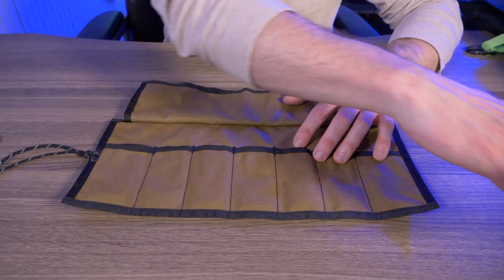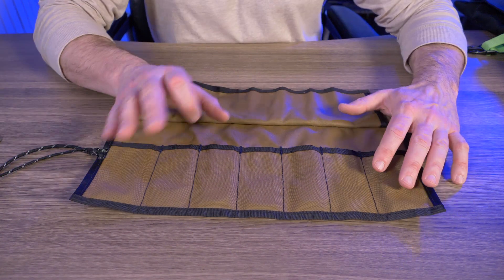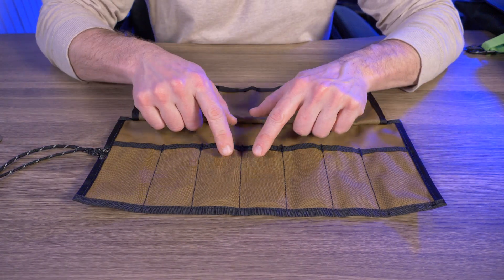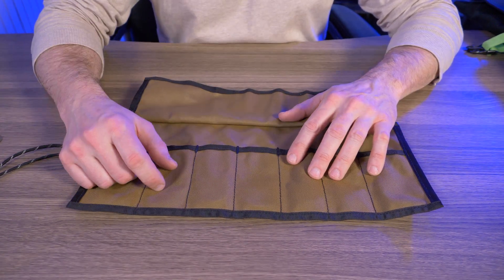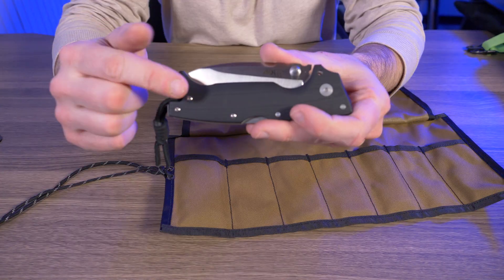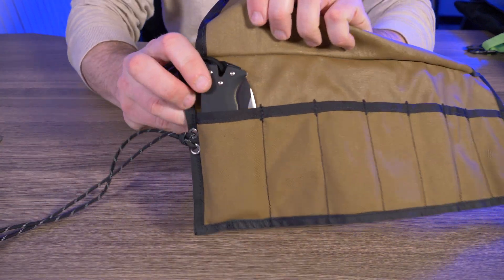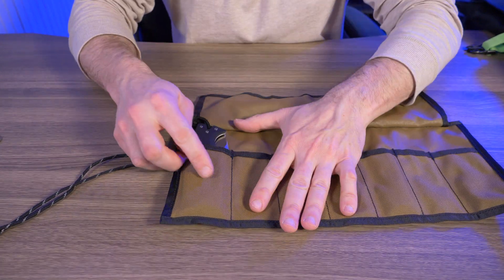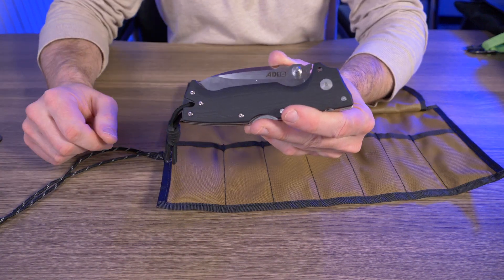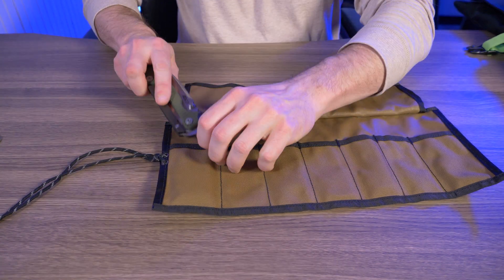I have a ton of knives off screen, but I'm just going to pick a few to demonstrate what fits in the small and large pockets. The largest, beefiest folder I have is the Cold Steel 8010, so will it fit in the larger pocket? Hell yeah it does! When I first got this bag, I didn't think these pockets were big enough, so let's also try the 8015.